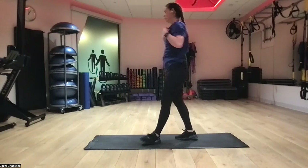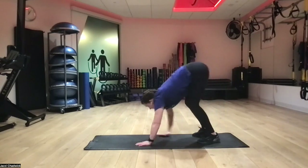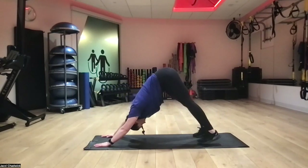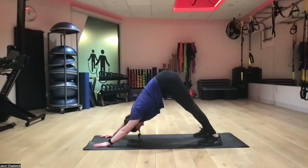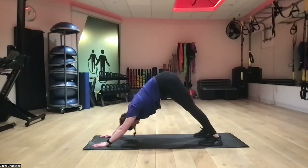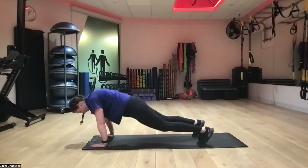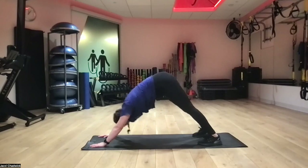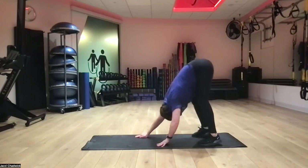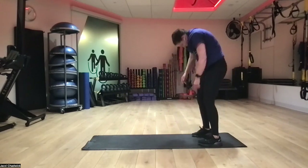Next up we're going to do plank to pike. If we're standing, push our hips back and walk hands out into a plank. When ready, exhale pushing our hips up towards the ceiling. We can pedal our heels to start opening up our calves a little more. Coming back to our plank. We're going to do that two more times — push up, back down, last one coming up. Then walk our hands back to our feet and roll up to standing.